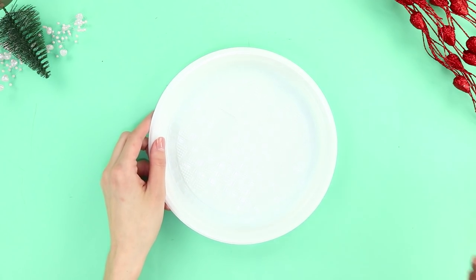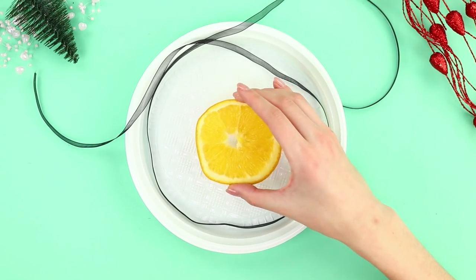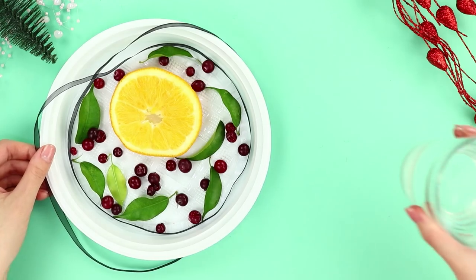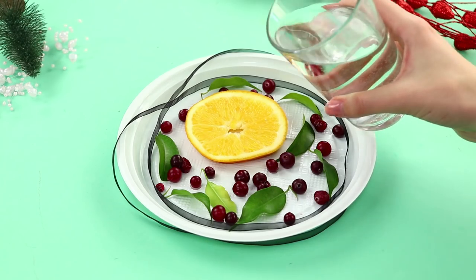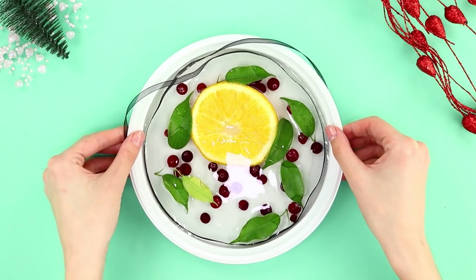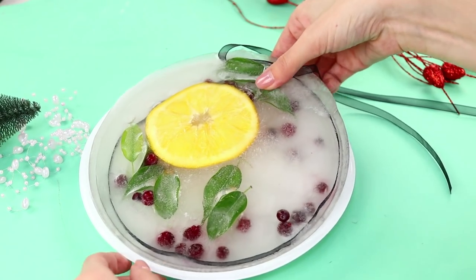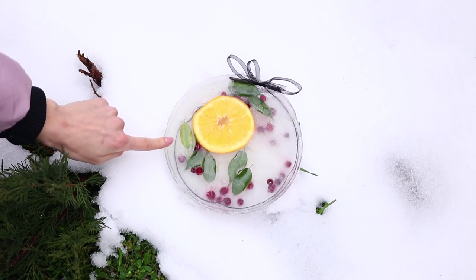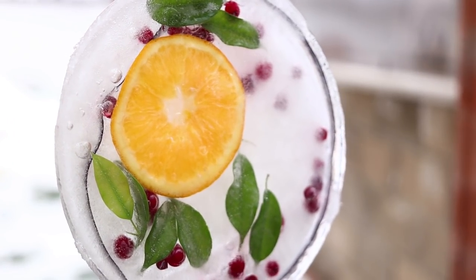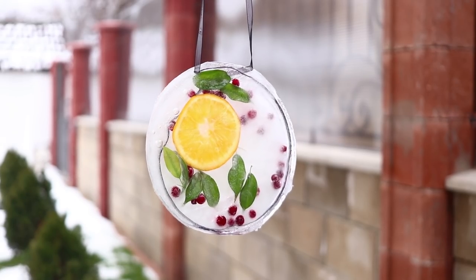For this life hack, you need a plate and a ribbon. Put the ribbon on the plate, place an orange slice in the center, and decorate with leaves and berries. Get a glass of water and, in order not to disturb the composition, pour water in a thin stream. Put the plate in the freezer and wait until it is completely frozen. Take out the ice from the plate and use it as a winter decoration for your yard. You can simply put it on the ground or hang it by the ribbon on a tree. When everything around is covered with snow, the ice pendant will decorate the yard and lift your spirits!